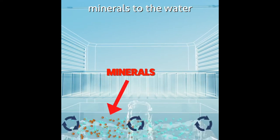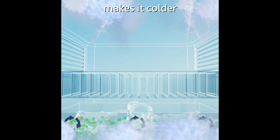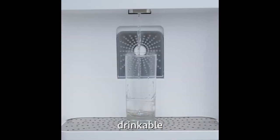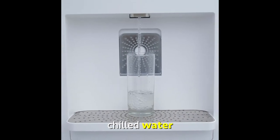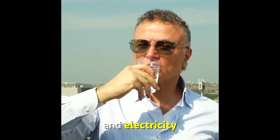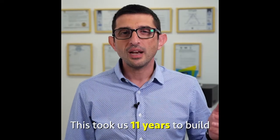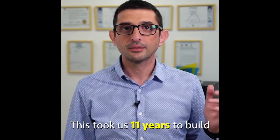This machine takes in humid air, cleans it, then condenses it into water. From there, the machine adds minerals to the water, makes it colder, and then — ta-da — you get real drinkable chilled water. All you need is air and electricity to make this work. This took us 11 years to build.